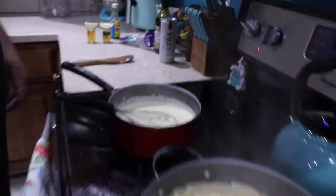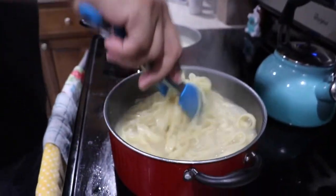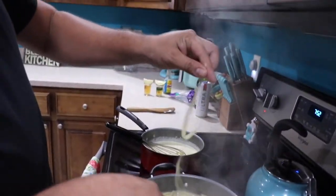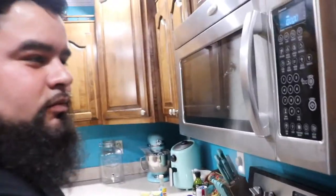While we wait on the sauce, we're going to check on our pasta. Looks like it's done. This is the best way to do it — get your little piece, throw it against your cabinet. If it sticks, it's done.